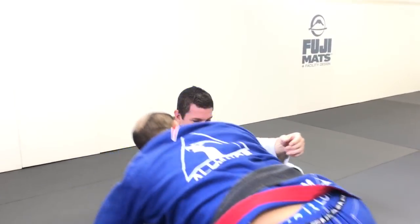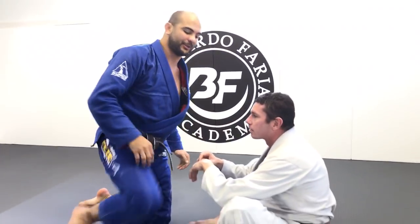So what Justin is doing, he's going to go straight to side control — instead of stopping at half guard, he's going to go straight to side control. Let's see it again.